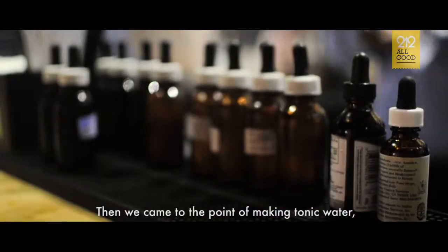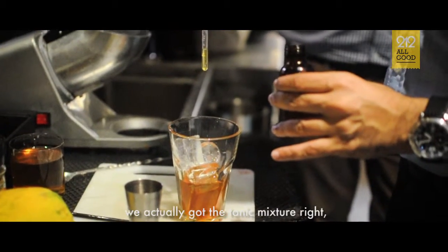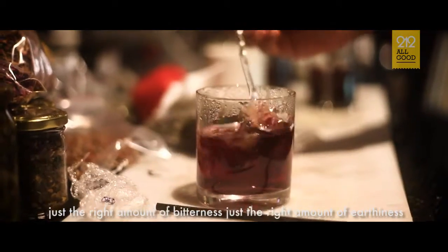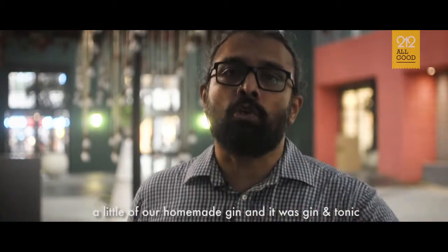Then we came to the point of making tonic water. I think the first three tries were really bad, and on the fourth try, we actually got the tonic mixture right — just the right amount of bitterness, just the right amount of earthiness. And then we added the soda and we popped in a little of our homemade gin, and it was gin and tonic.